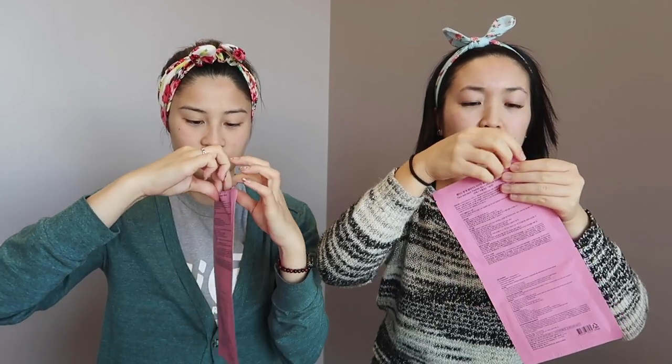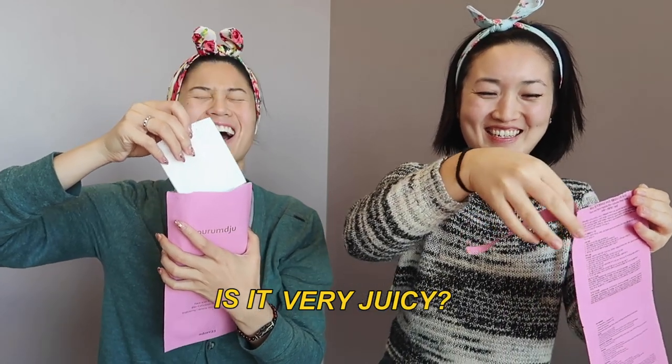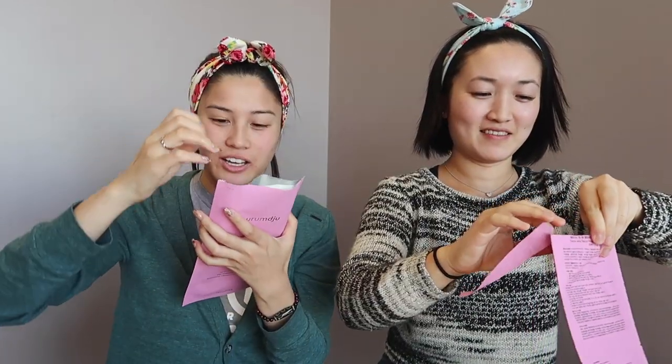How often do you wear a face mask? Not very often — I don't have that many, but I heard that you should use it once a week. Once a week? Is it very juicy? Hold on, that's the good stuff, don't waste it. I'll put it on my face. When you smell it...